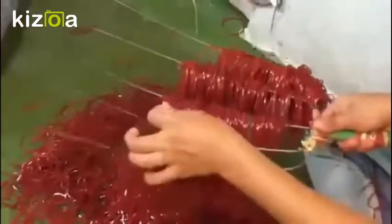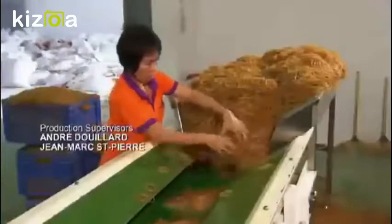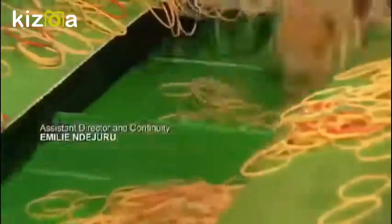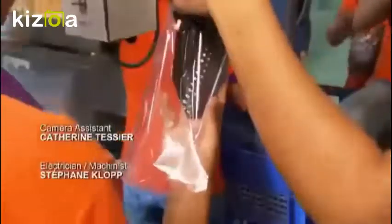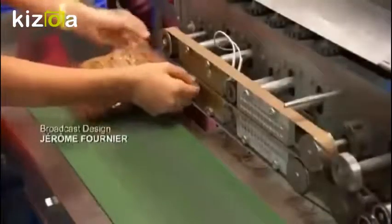A worker scoops them up and examines each one for defects. Once approved, all that's left is the packaging. The rubber bands ride a conveyor that releases them in increments into plastic bags. It has taken about three hours to produce this bag of rubber bands.